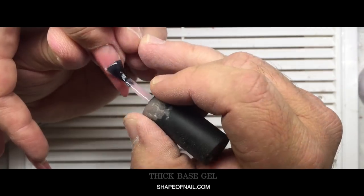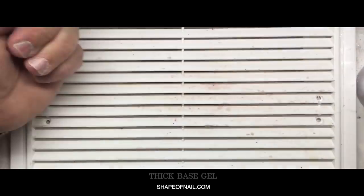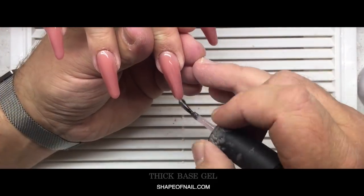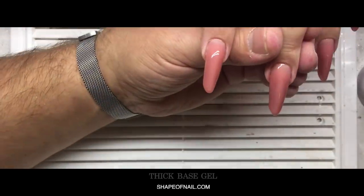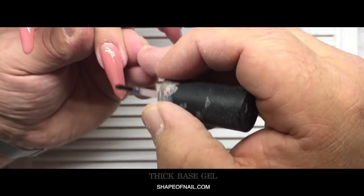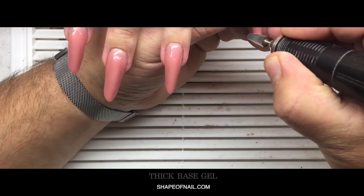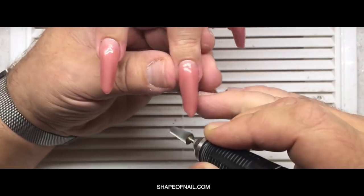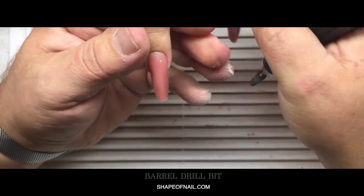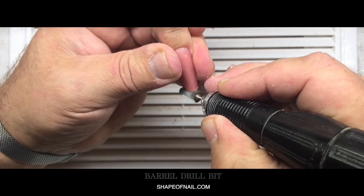I think our profession is perfect — we can create something new, make amazing nail designs, and change techniques for the better. It saves our time and helps us get more clients. As you can see, I have already applied the thick base gel on all nails and cured it in the LED lamp for about one minute. Now you see me working with the barrel gel bit again, comparing the length of each nail.